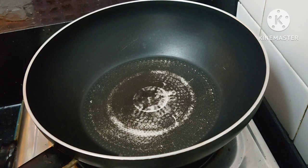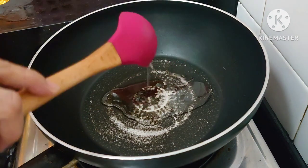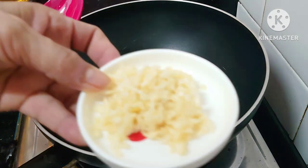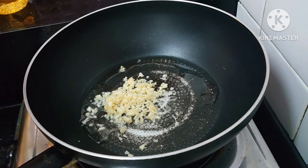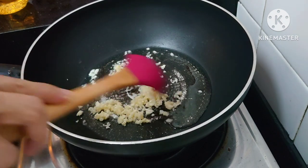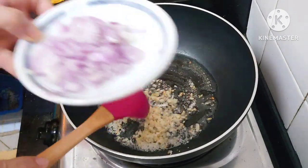So we will sauté first. Of course, just a little oil — make sure it's not too much. Then we add the garlic. Once the garlic is browned, we add the onion.